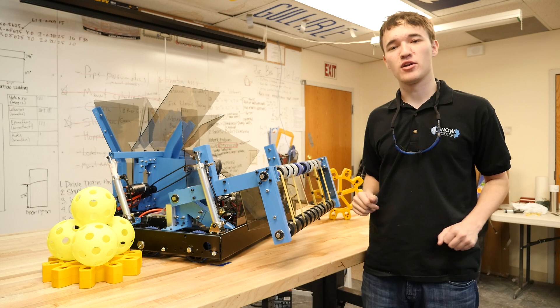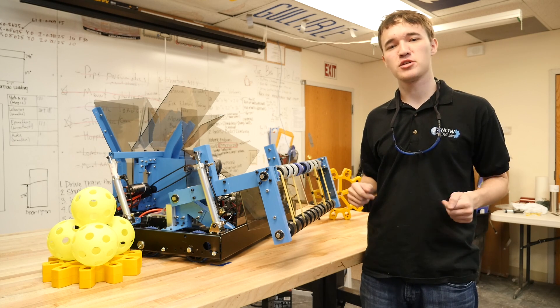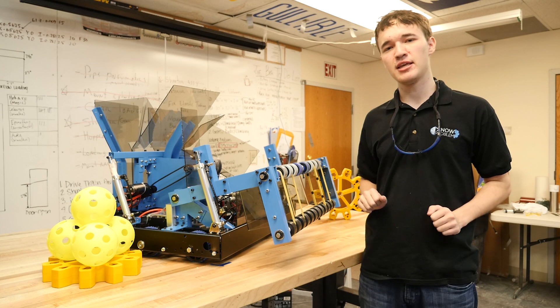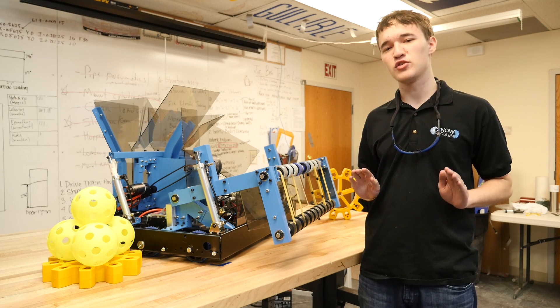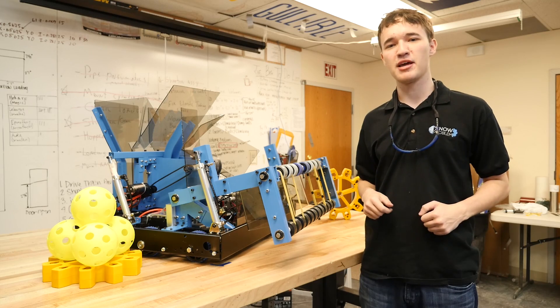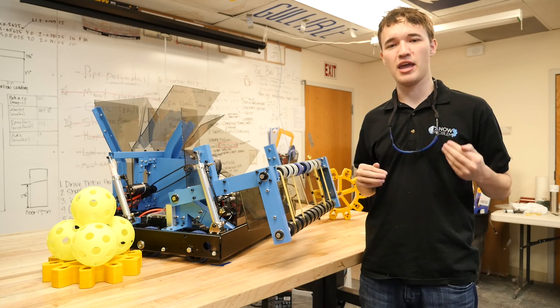Hello and welcome to Snow Problems 2017 Robot Educational Walkthrough. We're going to be taking you through each of the individual subsystems of our 2017 robot, Volantos, named after the titan god of air and breezes.